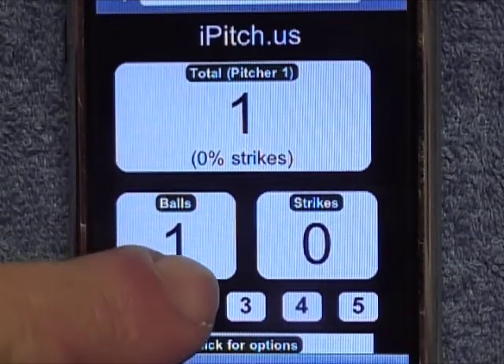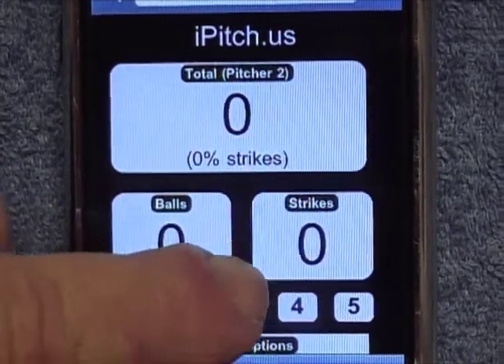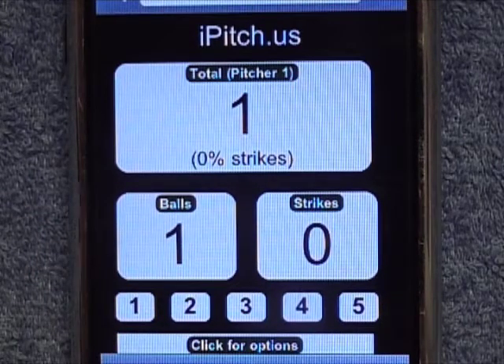Now if I want to switch pitchers, I simply click on this — this is pitcher 2, there's pitcher 3, and I can go back to pitcher 1. So I can track 5 pitchers with this.